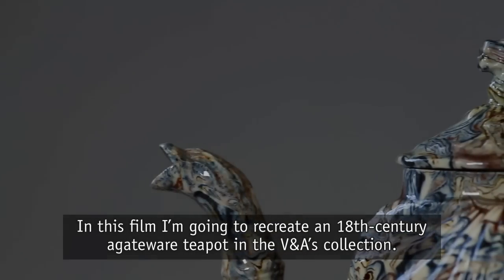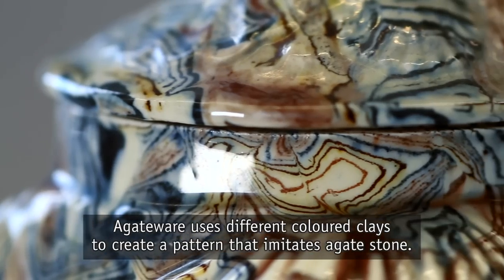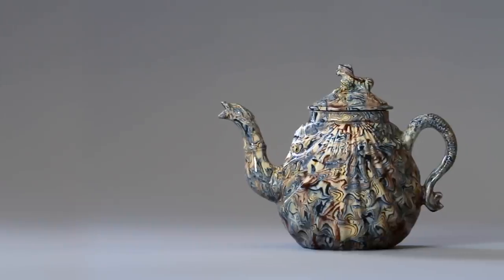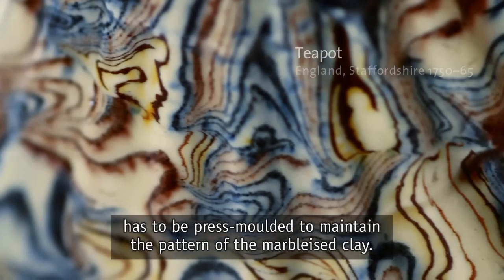In this film I'm going to recreate an 18th century agate ware teapot in the V&A's collection. Agate ware uses different colored clays to create a pattern that imitates agate stone. This particular type of laid agate ware has to be press molded to maintain the pattern of the marbleized clay.